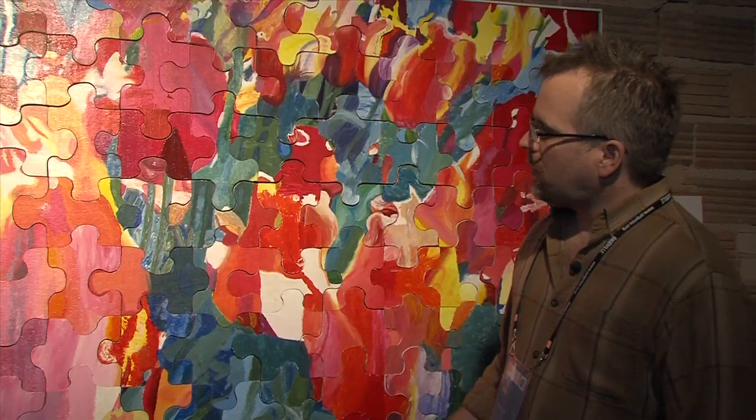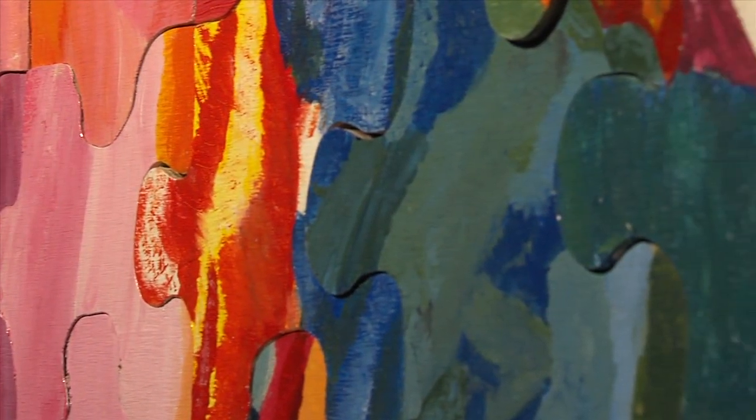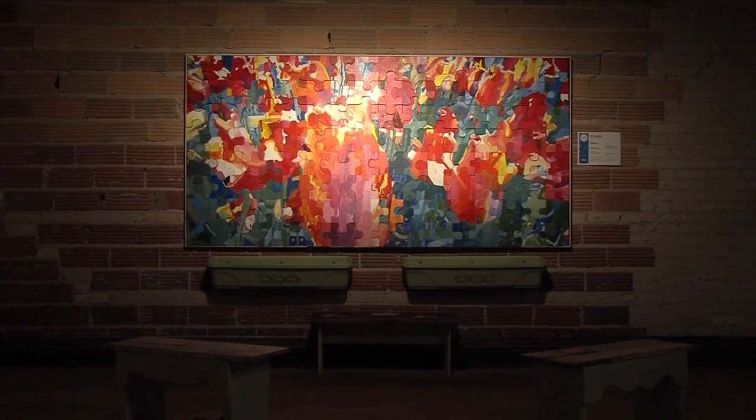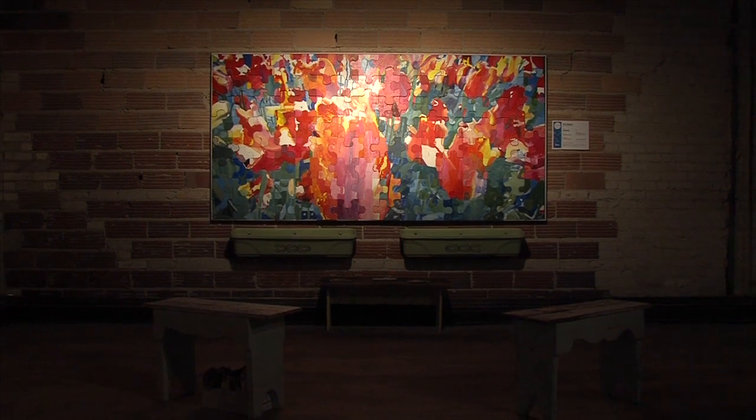It's a different experience, too, looking at each individual piece close up. But then when you step back and see it from a distance — clearly, Holland being the land of tulips, we have a field of tulips here.